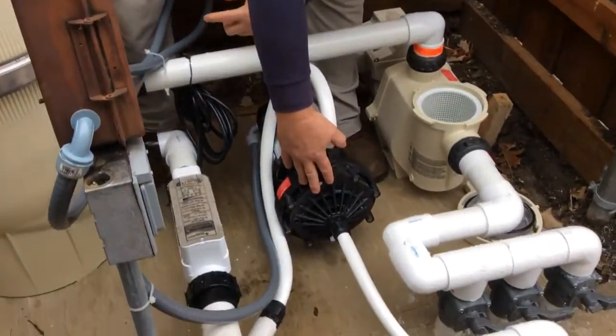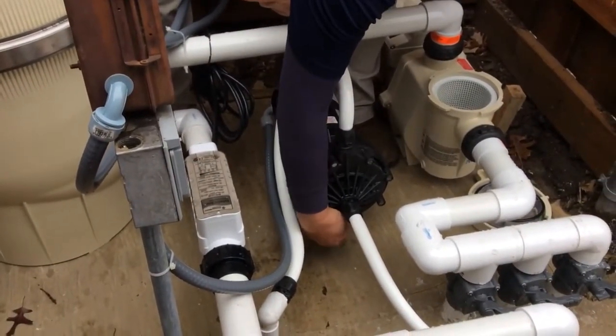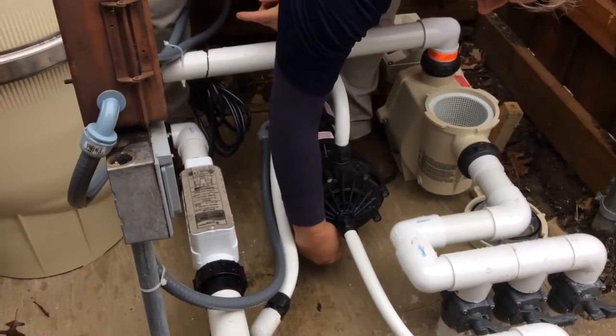If you have an automatic cleaner, you'll have a plug down here. This drains the seal plates. You want to remove that.